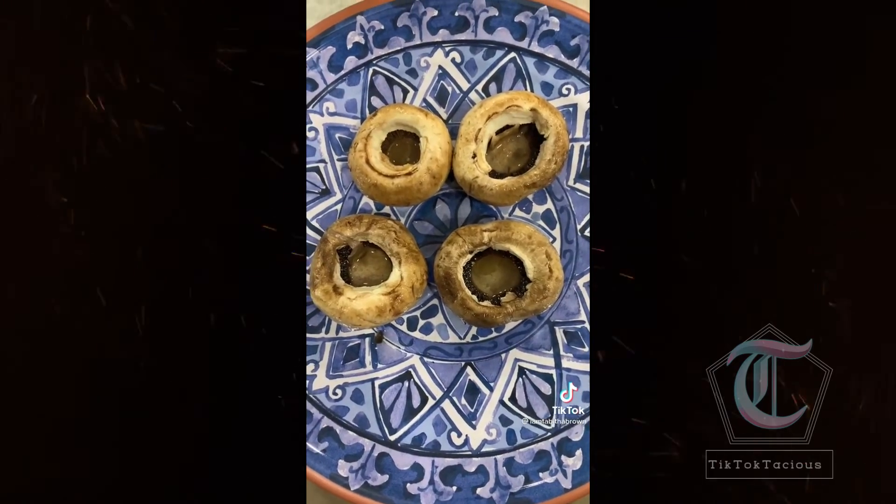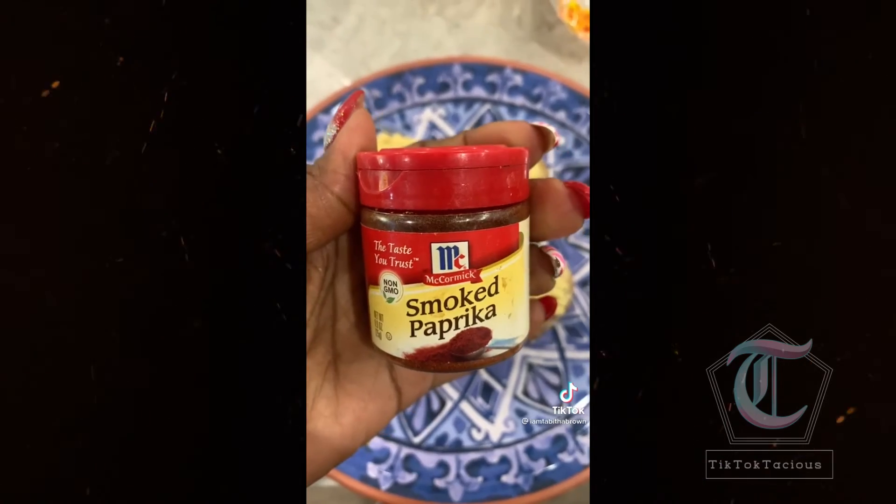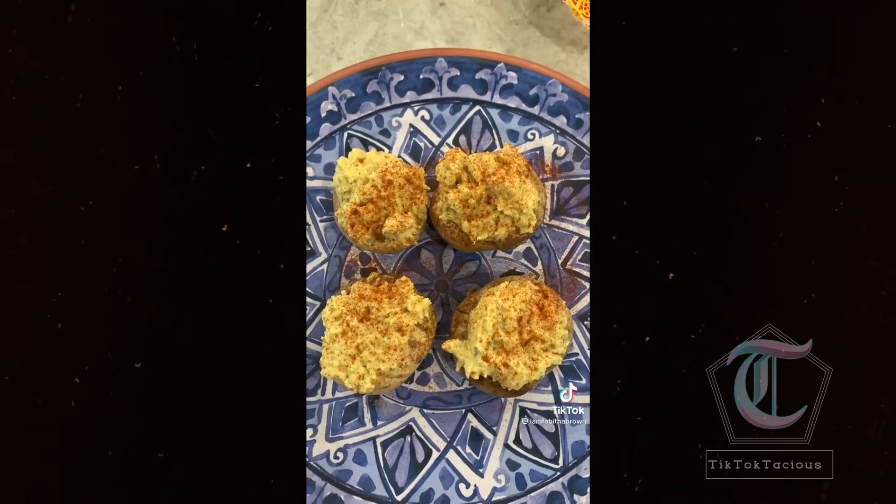Put your mushrooms on the plate and stuff them with the chickpea mixture. Get some smoked paprika and sprinkle it on top. These vegan deviled eggs are done — and honestly, these eggs have been saved. Amen.